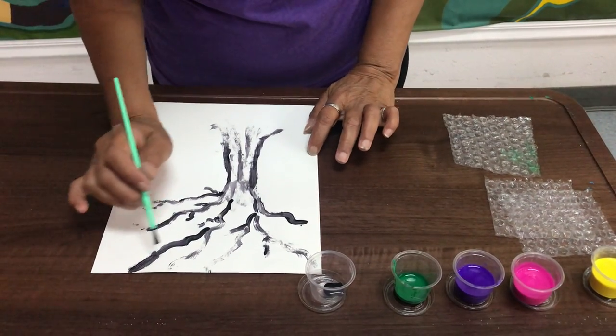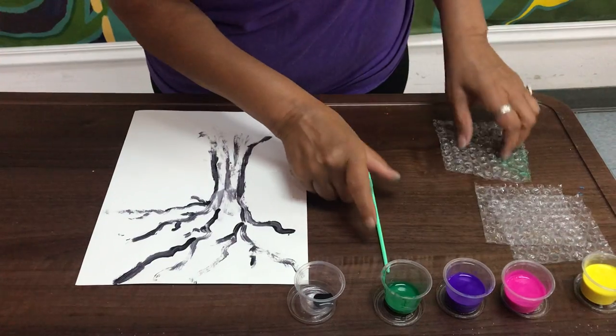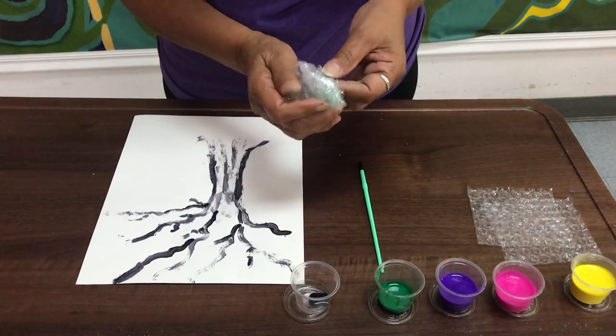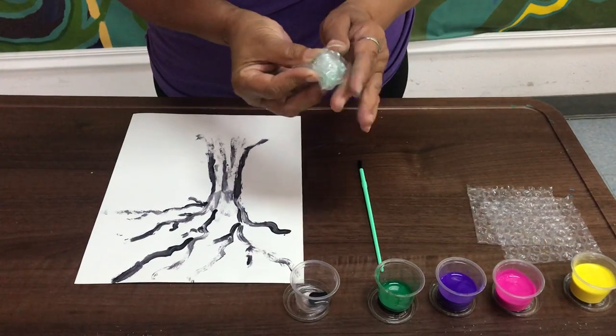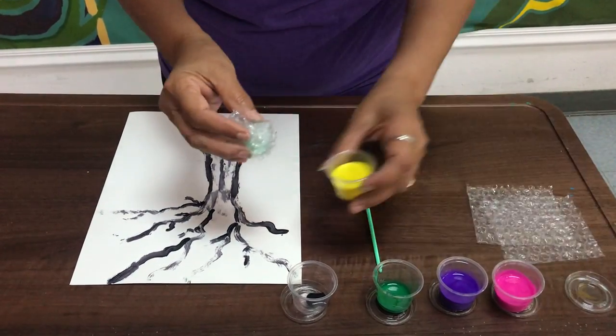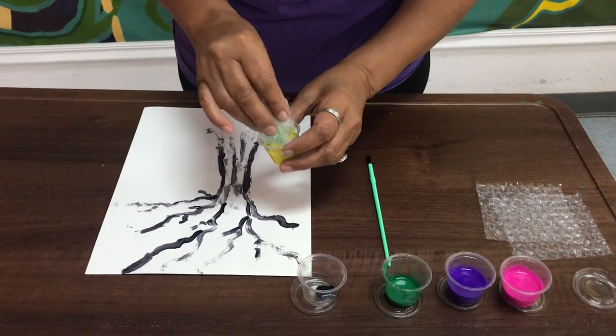Once you've created your tree, go ahead and grab your bubble wrap and you can fold it — this is easier for me — and then you just dip it in your paint, yellow, and you dip it like that.